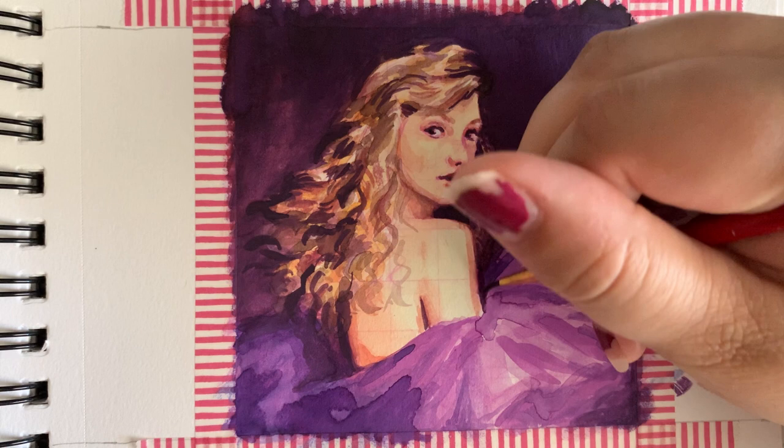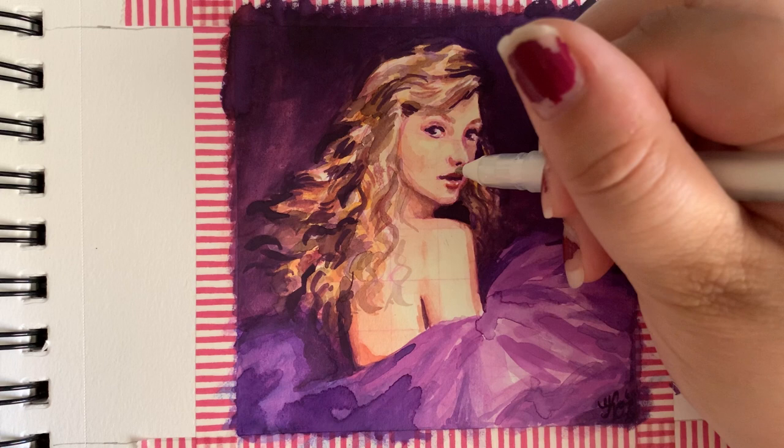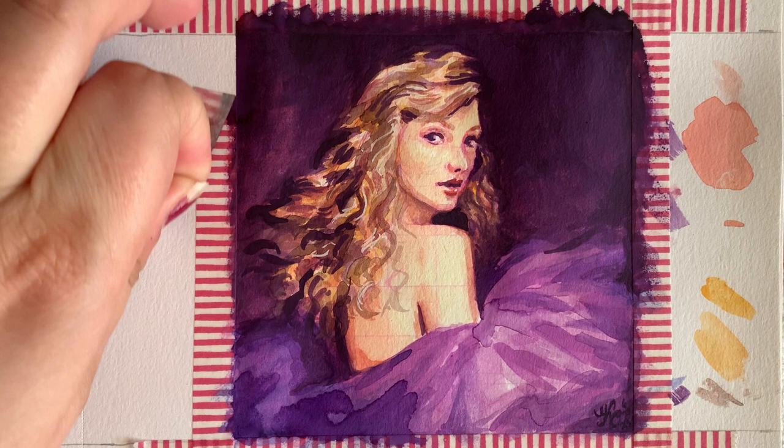At the very end I went back with a white gel pen to just add a few highlights here and there. And removing the washi tape was one of my favorite parts of this whole process — it was just very, very satisfying.